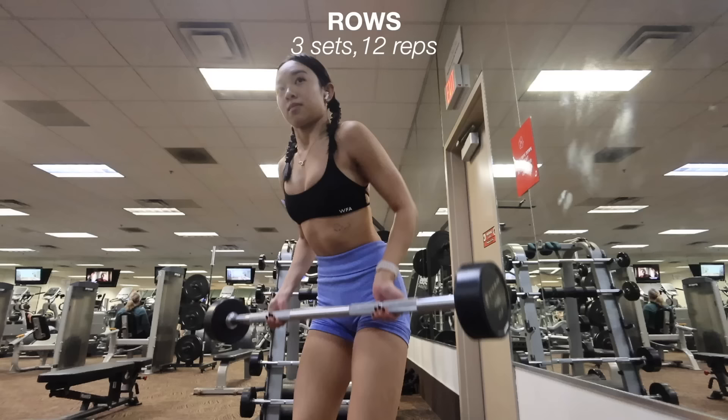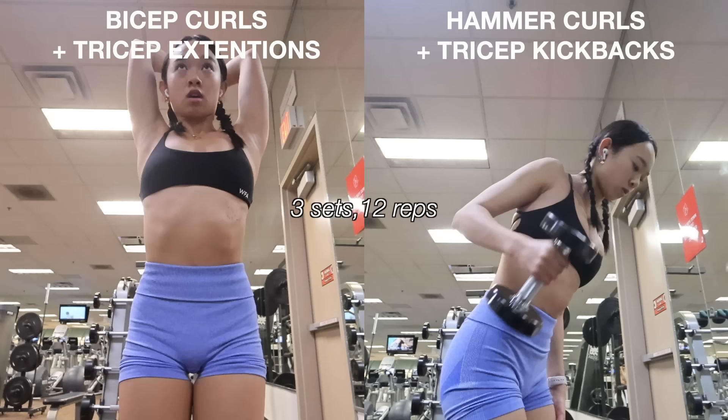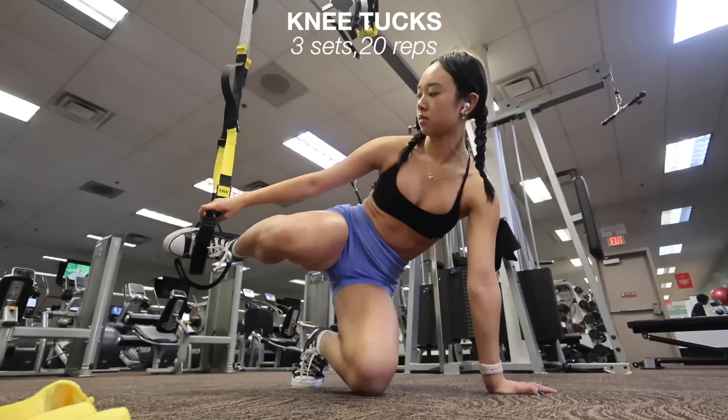Moving on to rows — I don't know why but I love this exercise so much, I actually look forward to doing it. These work your back and lats, and I do three sets of 12 reps with a 40-pound barbell. Then I go into my supersets. Supersets are when you go from one exercise into the next without a break. My first superset is bicep curls into tricep extensions, and my second is hammer curls and tricep kickbacks. I do three sets of 12 reps for each using 10-pound dumbbells.